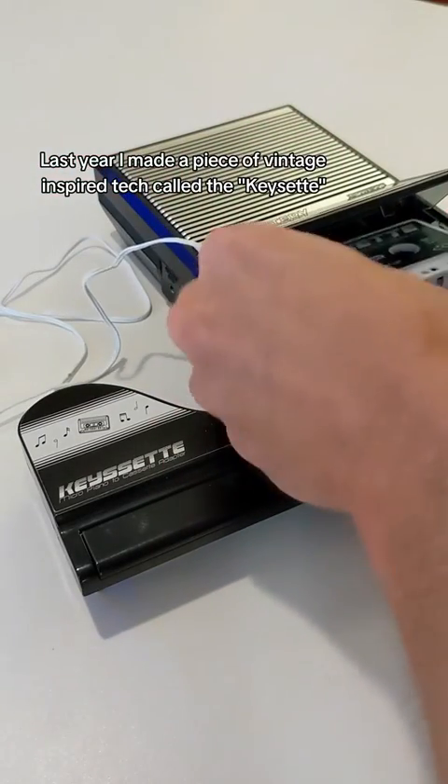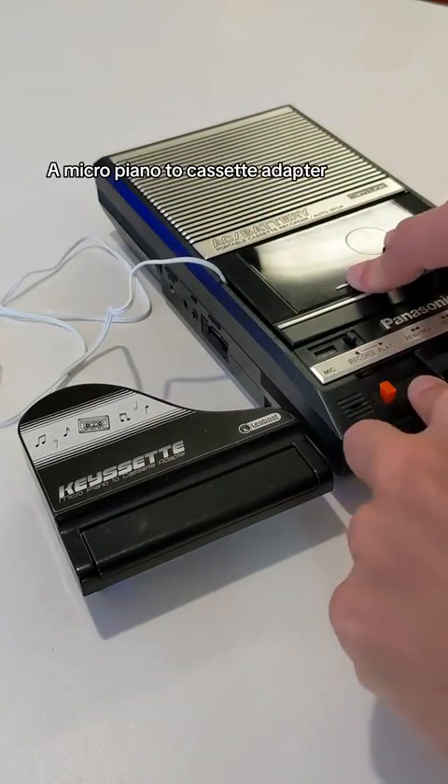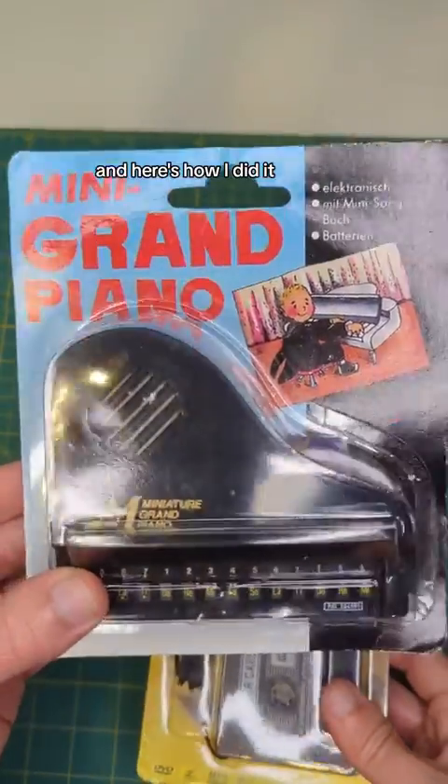Last year I made a piece of vintage inspired tech called the key set, a micro piano to cassette adapter. Here's how I did it.